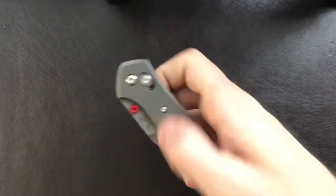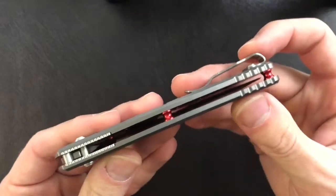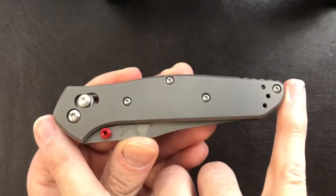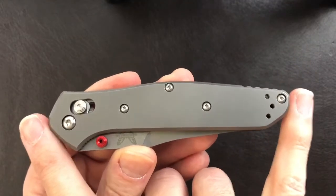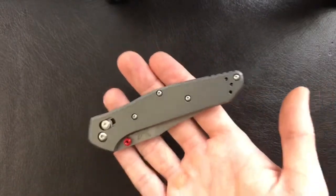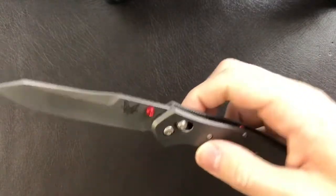Let's close her up. Handle thickness is 10.2 millimeters or 0.42 inches. Handle length is 114 millimeters or 4.5 inches. And the total weight is 95.3 grams or 3.36 ounces, making it a very reasonable thing to carry in the pocket.